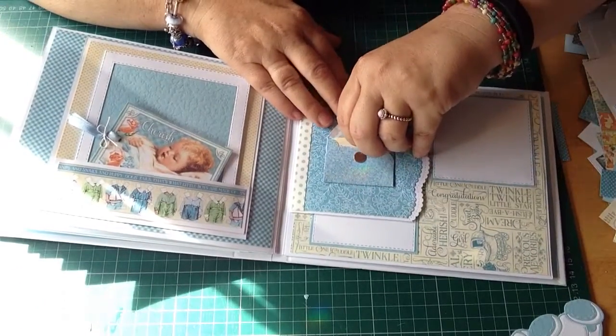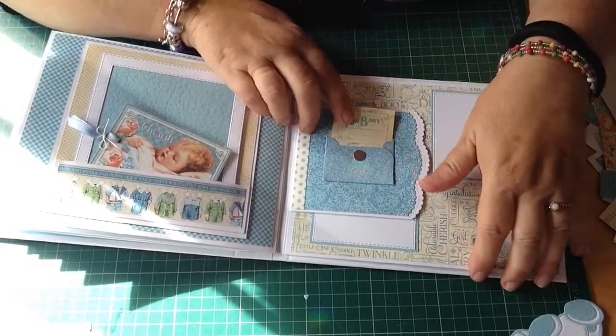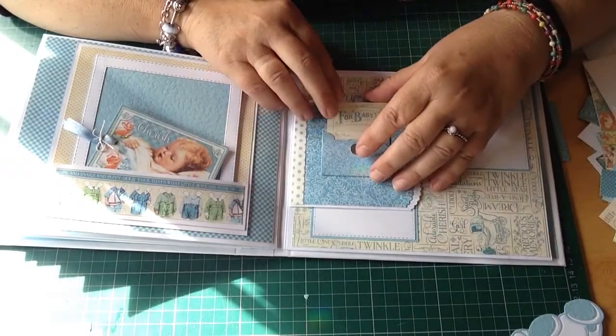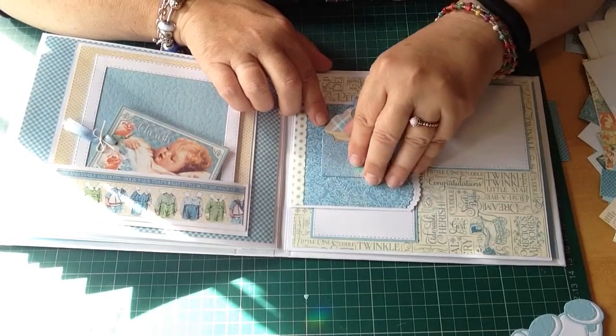That's a little envelope. I thought she could put something in there. That's from the other one - the other Graphic 45 baby paper. I don't know what it was called, but I loved that one. I preferred that one to this one, but never mind.